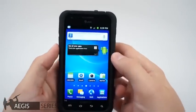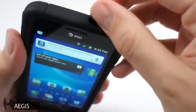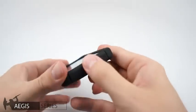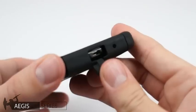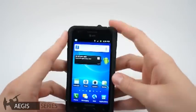Up top, we have the audio jack cover that can easily be removed and provides ample access room for audio cables. Once covered up, the phone's audio jack is protected from dust and debris. Down at the bottom, we have the USB port cover — it can easily be removed as well, and once covered up provides protection from dust and debris.